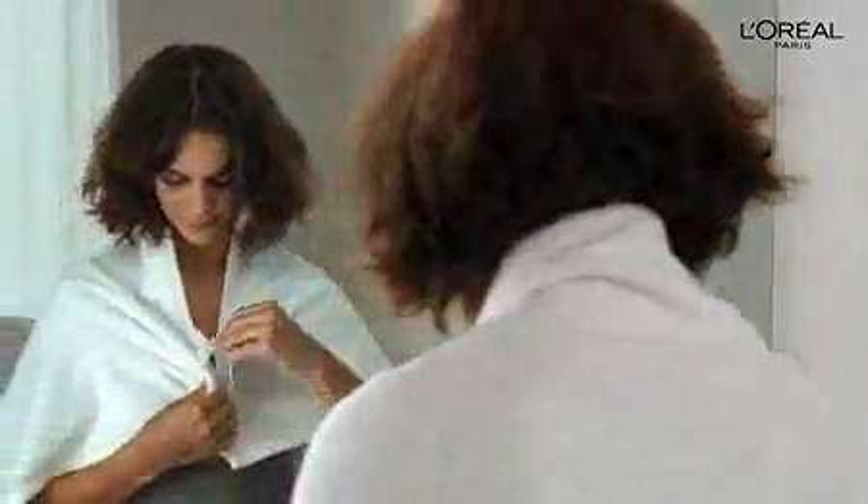Before you start your touch-up, it's a good idea to drape a towel over your shoulders to protect your clothes. You'll also want to comb through your hair to make sure it's completely tangle-free.